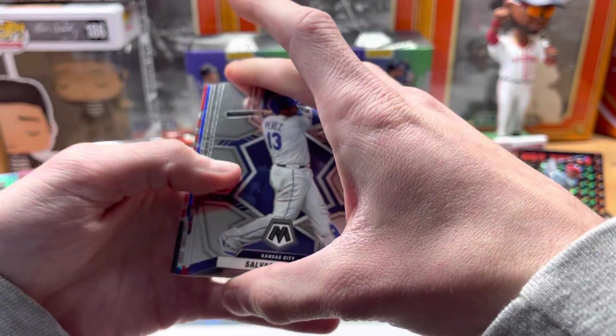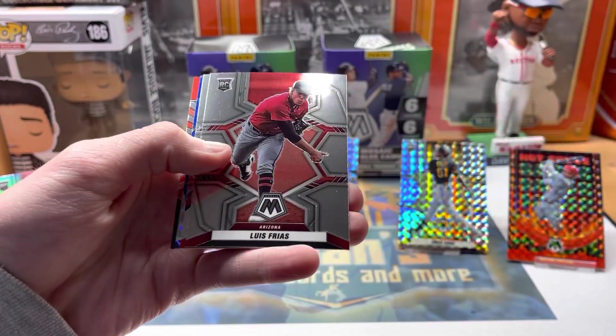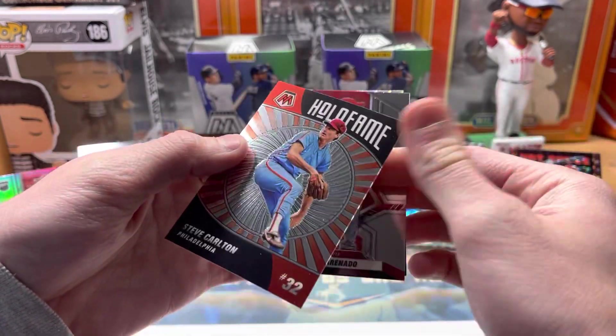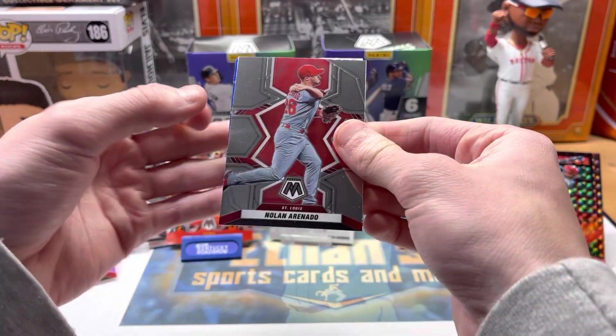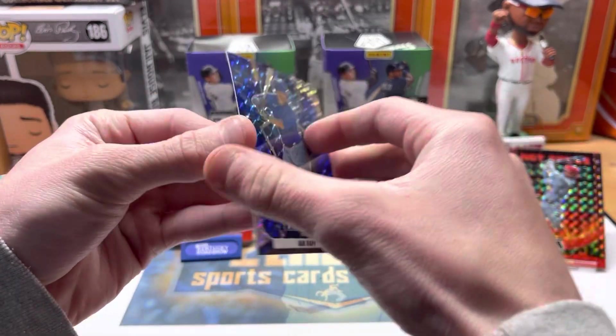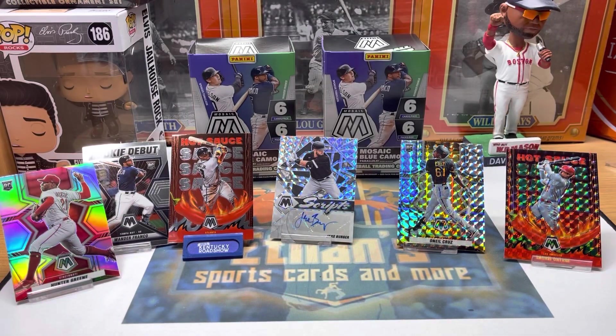Last pack — should have a blue. Yes! Rizzo, Arenado, Steve Carlton Hall of Fame — they make those in basketball and football too. And our last one is Ian Happ blue with the Cubs blue. So the first box was definitely better in my opinion, but pretty close honestly with that silver green and the Ohtani green. Nice little rip — nice first look at Mosaic. Hopefully you guys enjoyed it. Please like, comment, and subscribe!